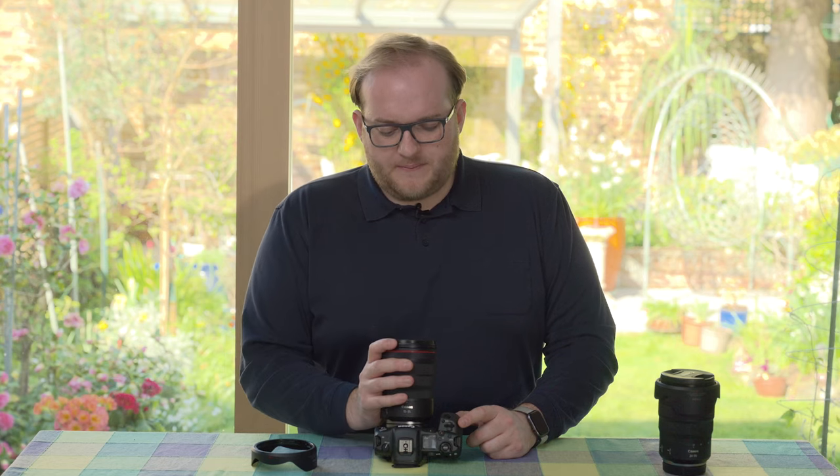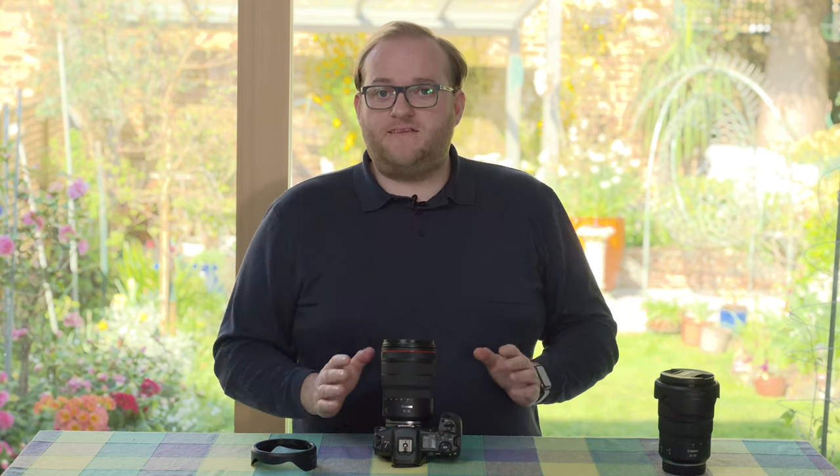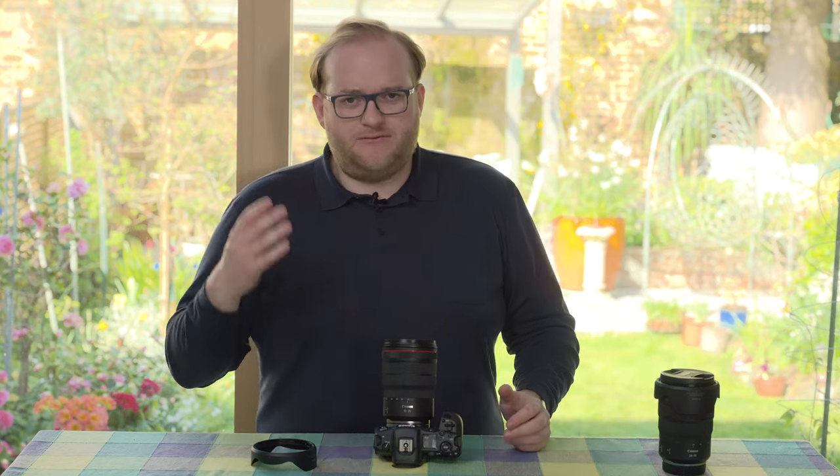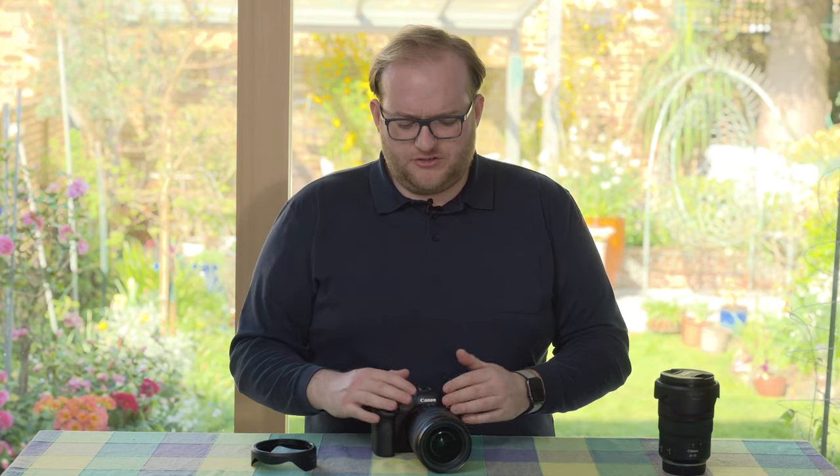The lens is also great for video in another respect: the autofocus is completely silent. I cannot perceive it at all in any test shots, and can barely hear it even holding it up to my ear. Canon has done a good job of keeping it quiet, and the lens is very ergonomic — it feels good in the hand.